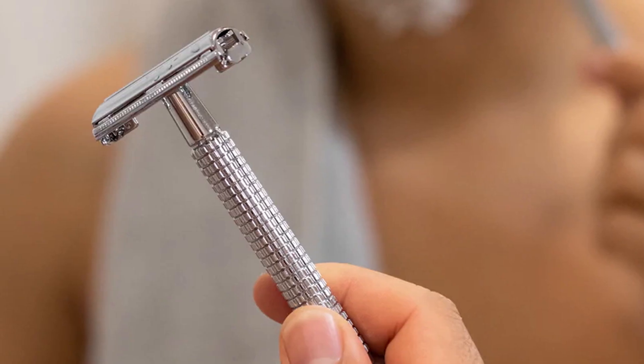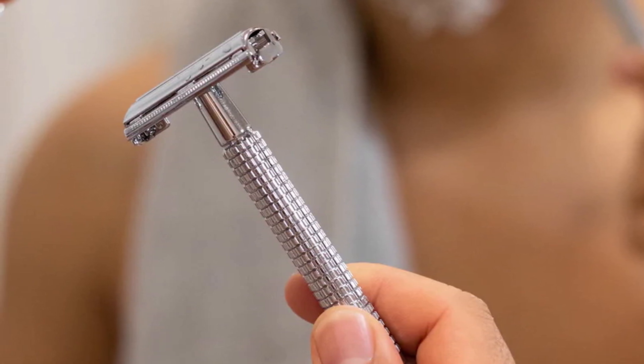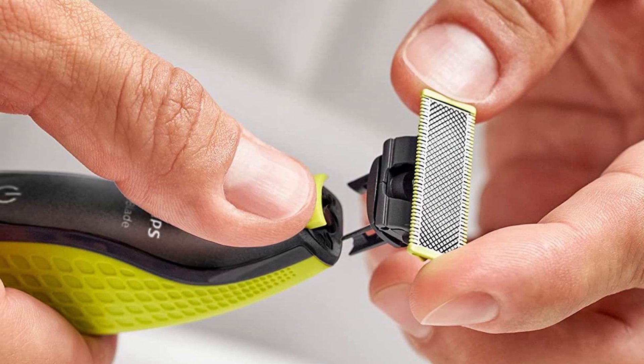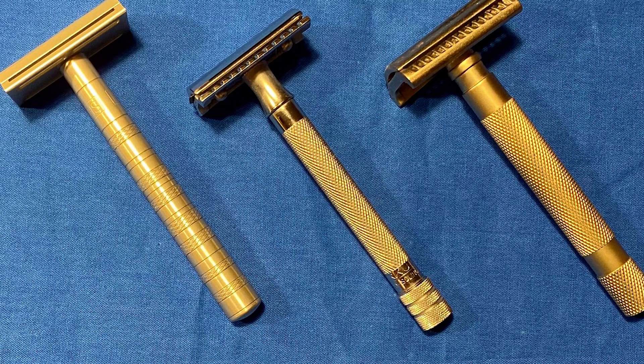However, safety razors are most easily identified by how easily you can remove the inner blade. The safety razor blade is enclosed in the razor and is protected by two flaps that open outwards, resembling airplane hanger doors. The top of a safety razor opens to allow you to place a new blade inside and secure it with a screw.